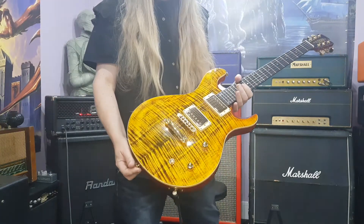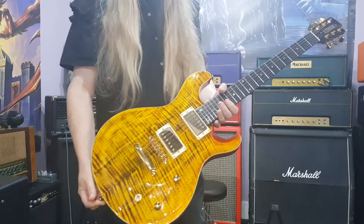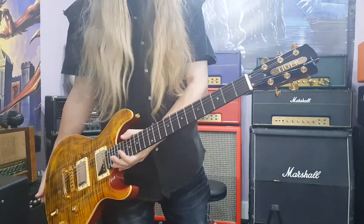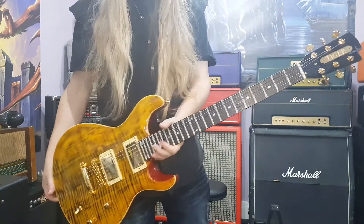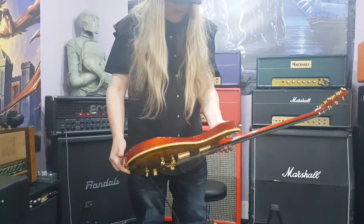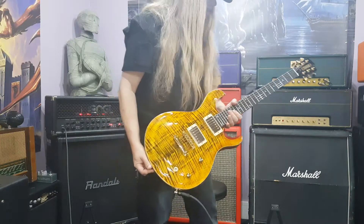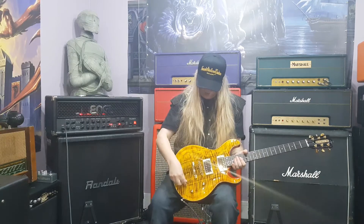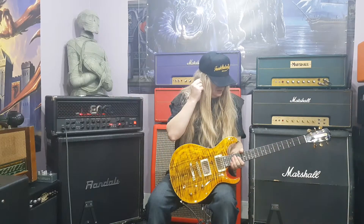A beautiful flame maple top on it — amber. It's got an awesome, really cool, rare style of headstock. Mahogany body. It's got a kind of cutaway in the back. Decent neck. Ebony fretboard, which is awesome. Kind of like PAF style humbuckers. It's got a three-way switch, volume and tone. It's got Grover tuners. I can't remember what the scale is — it doesn't matter.